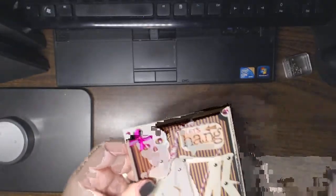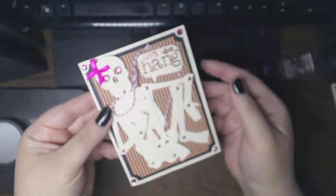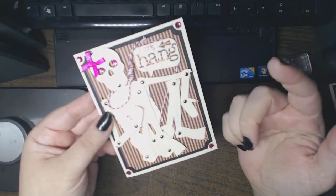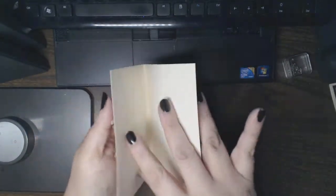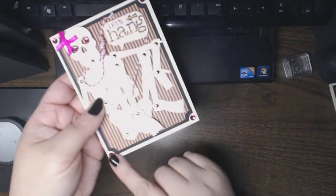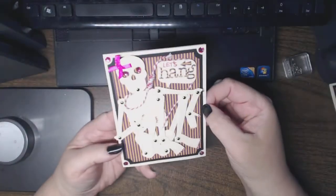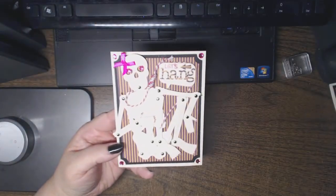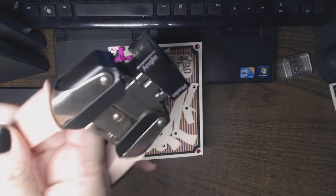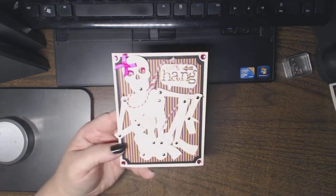This card is ivory cardstock from Staples, 8½ by 11, cut in half and then folded in half down the center, making a standard A2 size card, which is 4¼ by 5½. Then a layer of black cardstock edged with the angle punch from Cropodile by We R Memory Keepers.